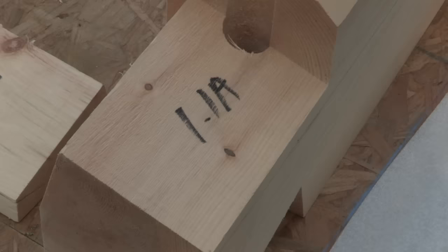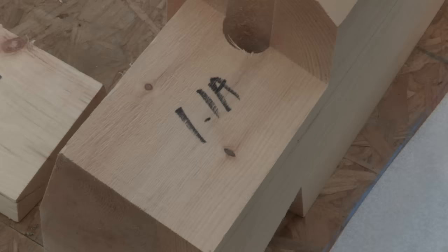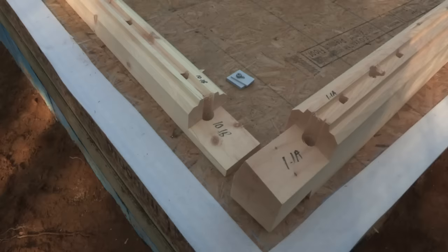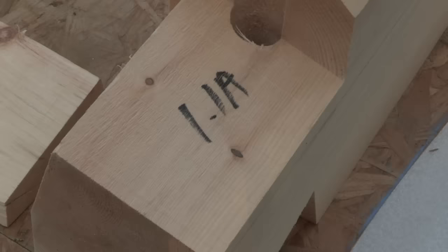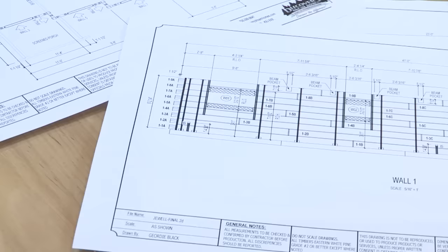Each log will have a unique number and letter code printed on either end. This code is always read from the outside looking in and starting from the left. The first number represents the wall location, the second number represents the specific log course, and the letter represents the log order from the left side. Wall numbers and locations are marked clearly on the blueprints provided with the materials package.